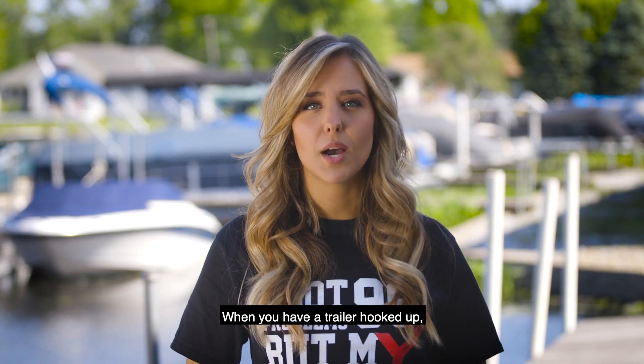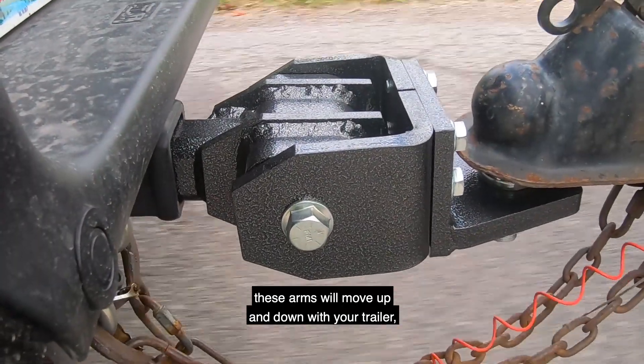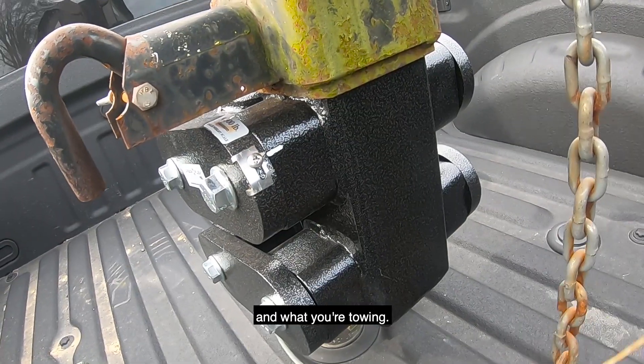When you have a trailer hooked up, tongue weight is applied, and you're driving down the road, these arms will move up and down with your trailer, taking most of the inertia out between your truck and what you're towing.